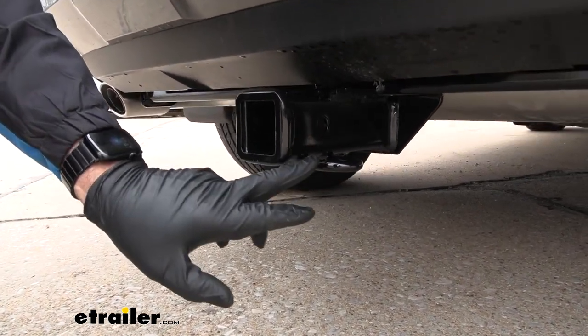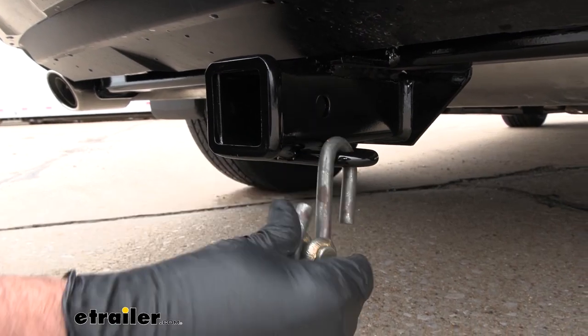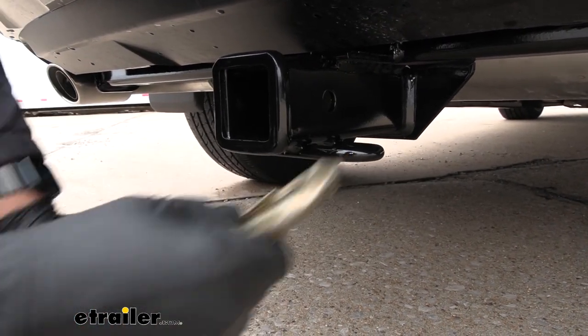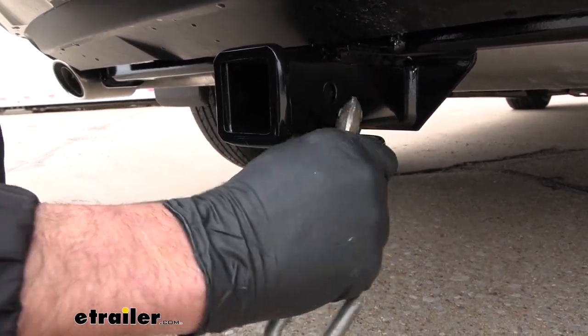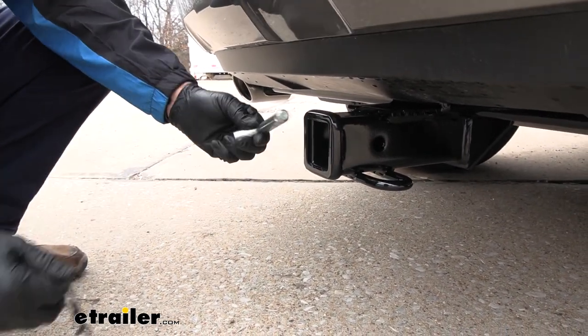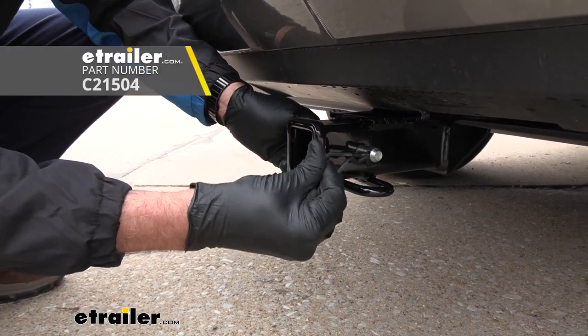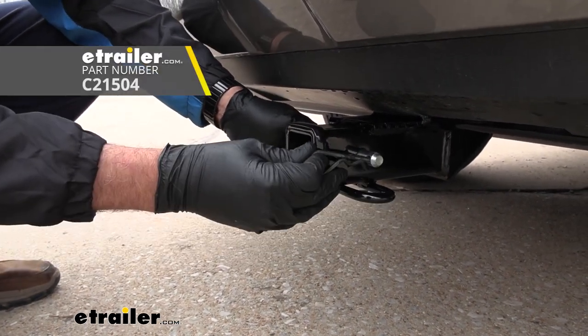As far as the chain hangers, we're looking at a wire type, which gives you plenty of room for the S-style hooks or the clevis hooks. This is going to accept a 5/8-inch pin and clip. The pin and clip is not included, so if you're new to towing, we have these available here at E-Trailer.